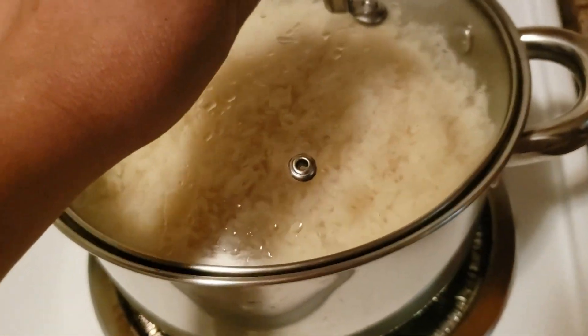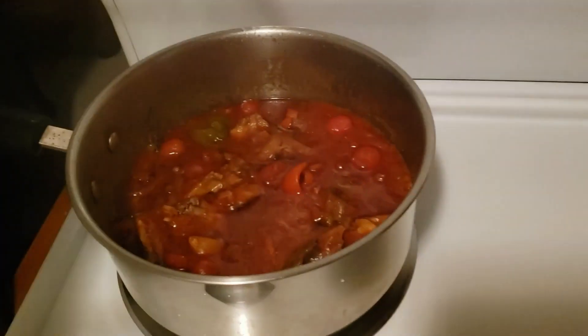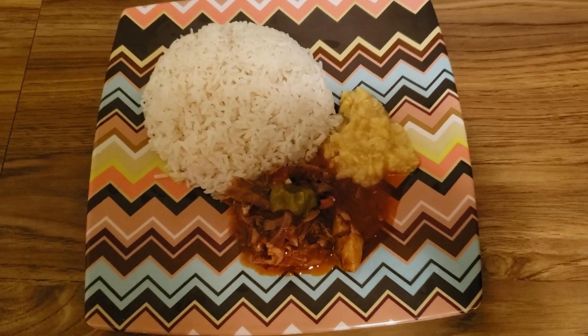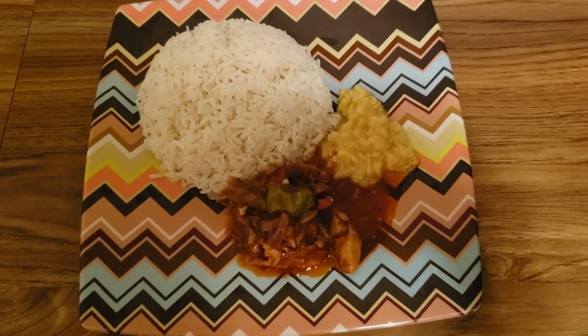The rice is finished cooking, and the tin mackerel is done as well — along with my veg. Complete with my rice, my tin mackerel, and my sweet corn. Thank you all for watching my video — please like, share, and subscribe to my channel. Peace!